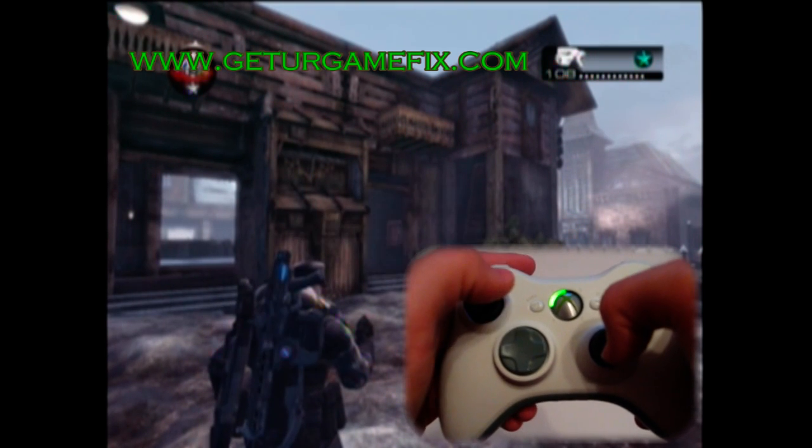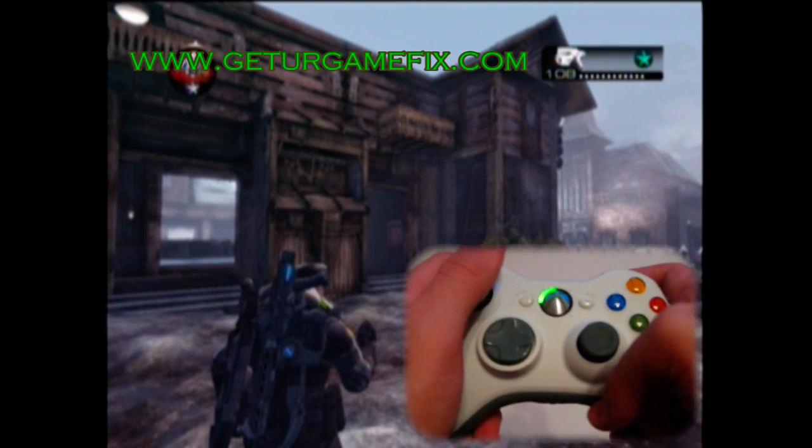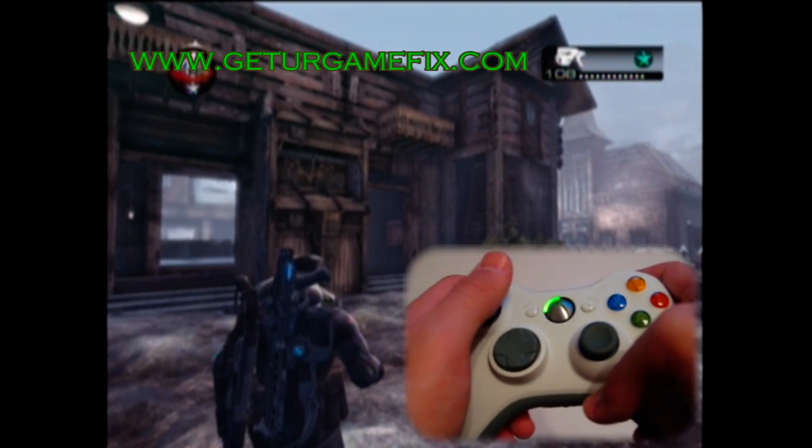In mode two, our active reload is tuned for the pistol. Here is a quick demonstration of the active reload with the pistol.